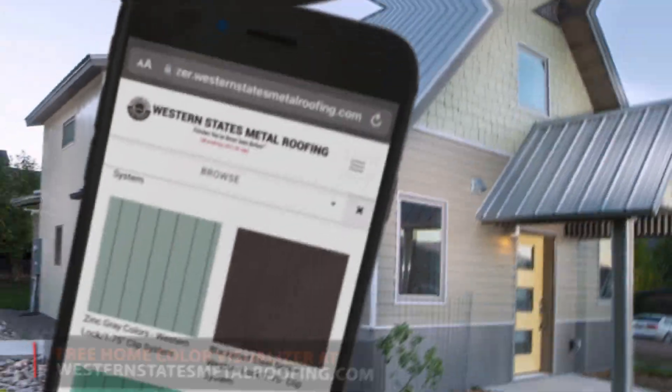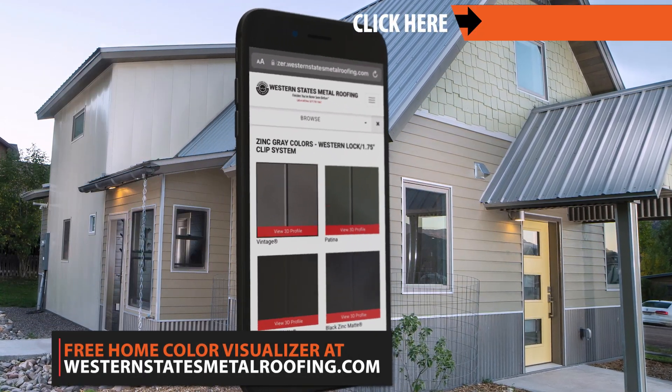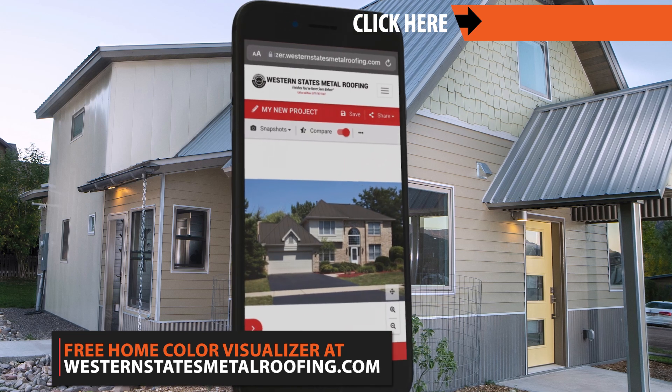We hope you found this video helpful. Be sure to like and subscribe as we release new videos weekly. Thanks for watching! You can view all the colors that Western States Metal Roofing has to offer by checking out the online Color Visualizer.